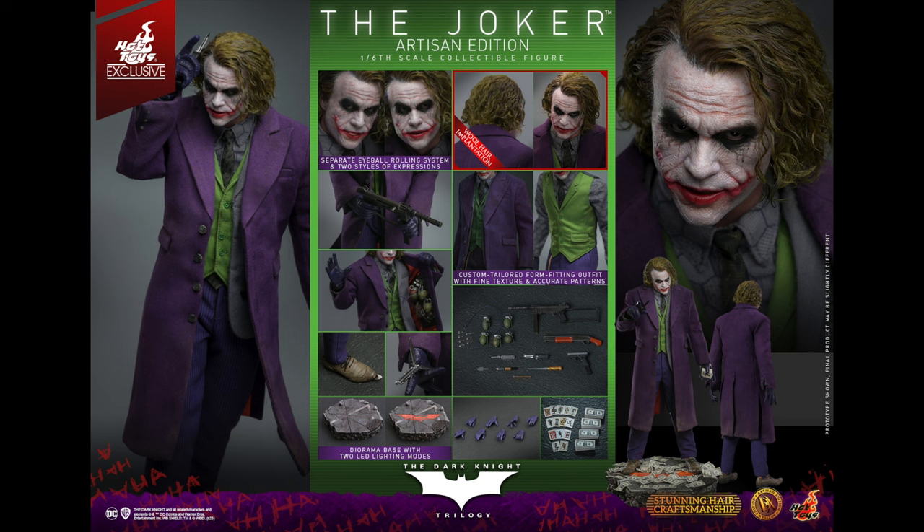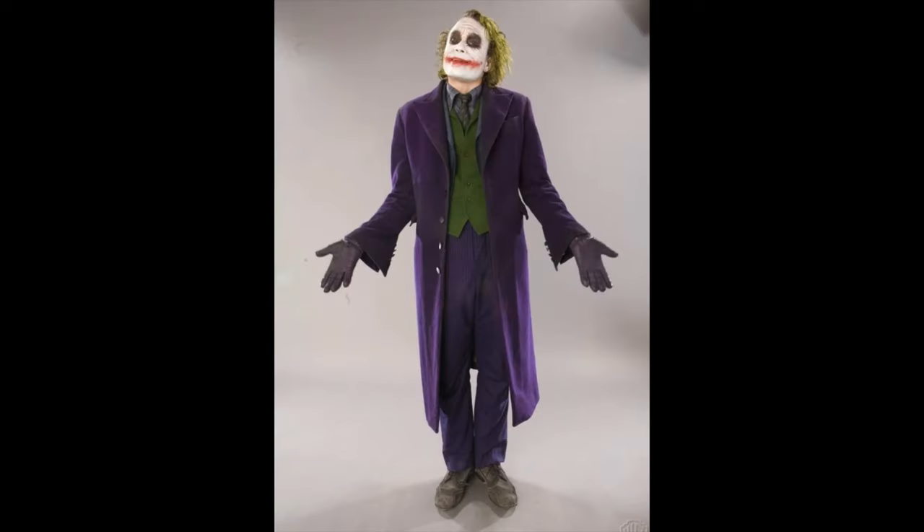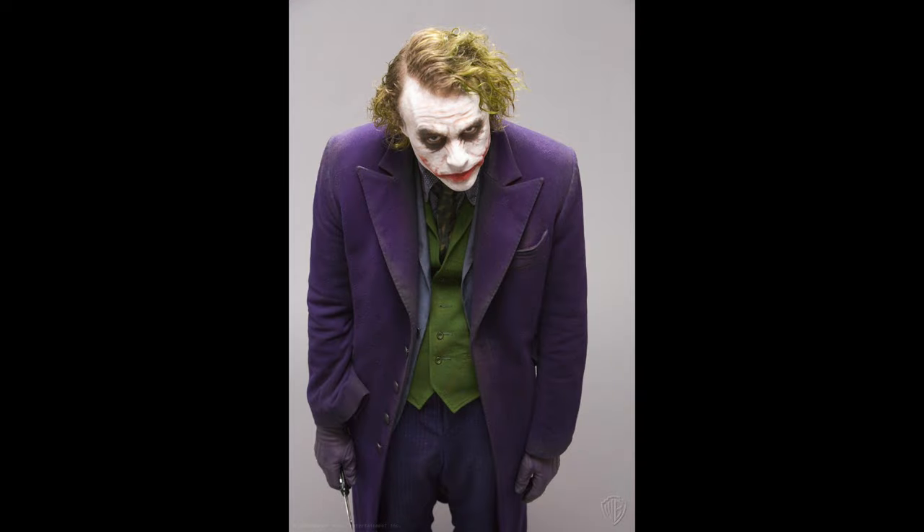With the InArt figure, everyone was expecting Hot Toys to come out with their reply to that, and this looks good. We're going to look at the rooted hair version first, then check out the sculpted hair version. I've also thrown in reference pictures of Heath from the Dark Knight screen test so we can look at the clothing, coloring, hair, hairline, and makeup. I think the hairline on this is not 100% accurate — there's a bit too much hair, especially in the middle at the top of his head.